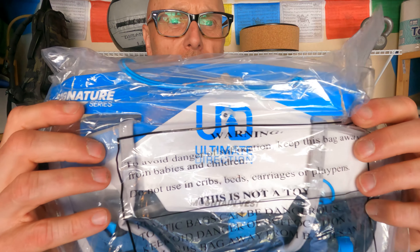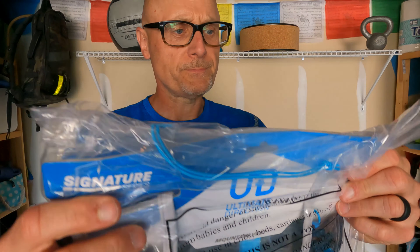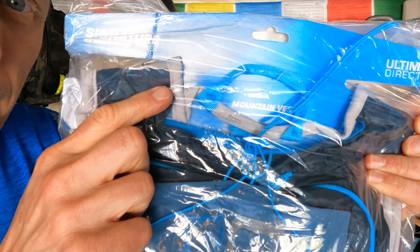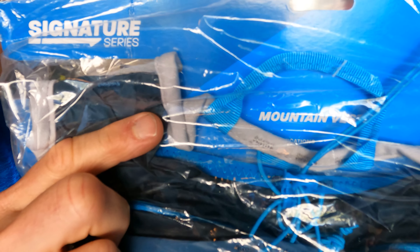So let's get to what this bad boy is here. So here it is — check it out. Ultimate Direction. This is the Signature Mountain Vest.